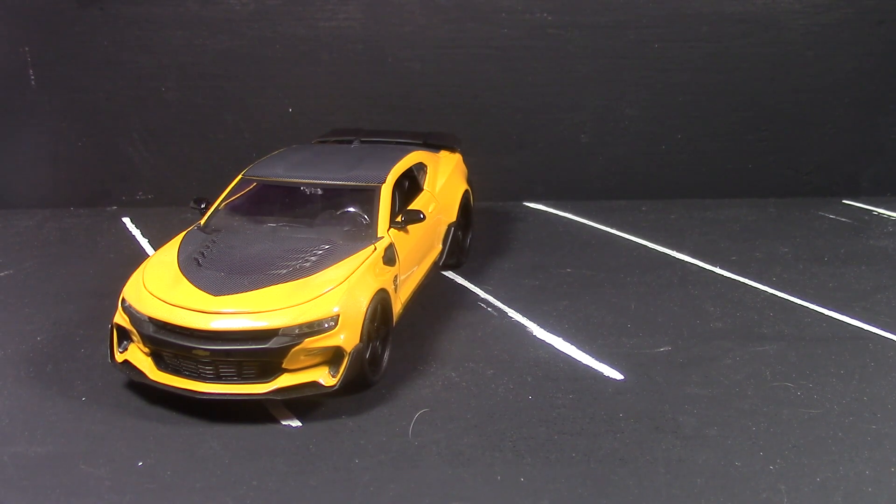I'm hoping the Masterpiece Bumblebee will be in the sixty-dollar range — I really don't want to pay a hundred dollars. I think it would look really nice, even though that version is based off the 2007 movie and not the current one. You might be hesitant to display this model with that one, but I still think it would look cool to have the diecast car and a Masterpiece Bumblebee standing next to it.